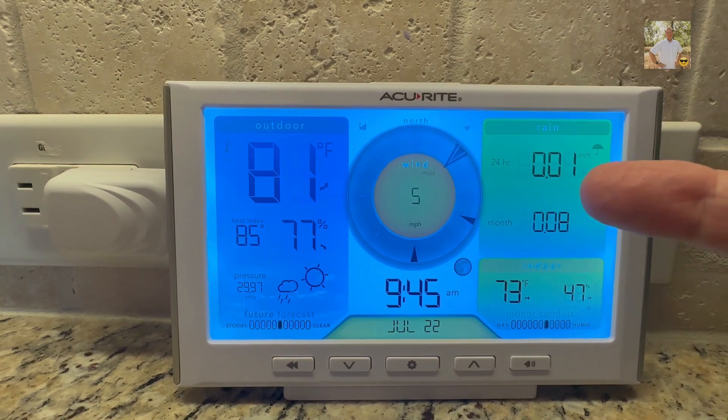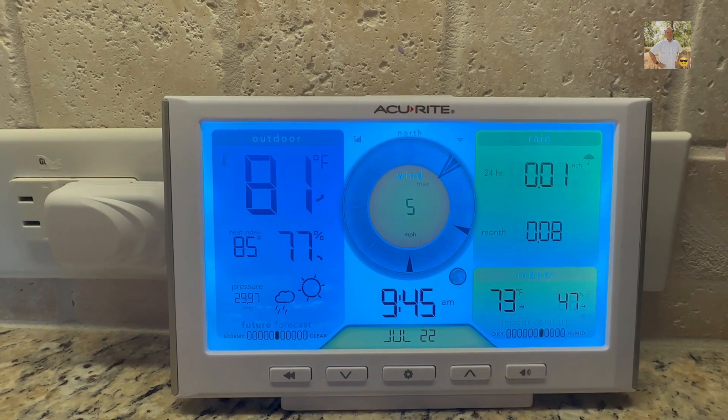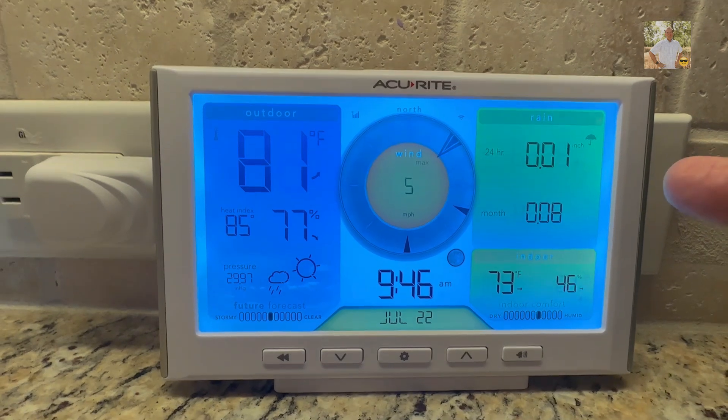It tells you the wind speed right now — we have very mild winds right now. The rain gauge shows readings for the last 24 hours and the current month. We haven't gotten very much rain here where we are.